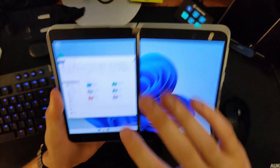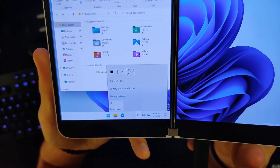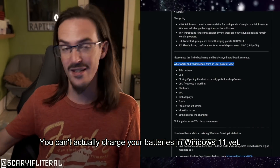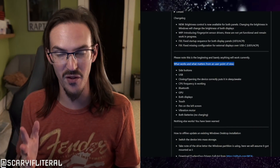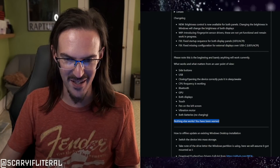The vibration motor and both batteries are also worth mentioning. When you click on your battery indicator you'll see it shows both battery cells, because the Duo obviously has two battery cells, and it actually does see both of them and reports them separately. But here's the most important thing: nothing else works. You have been warned. That's kind of where I'm going to leave off — some things obviously work, but a lot of things don't.